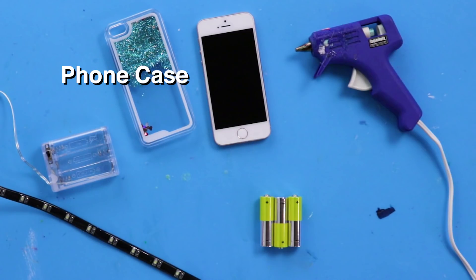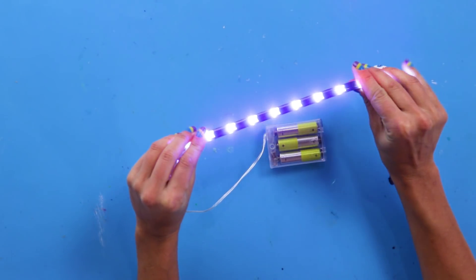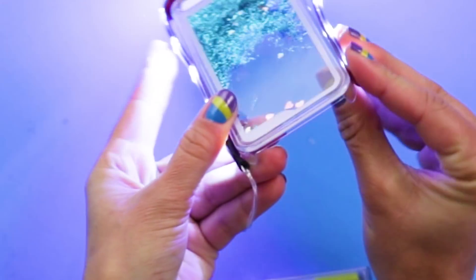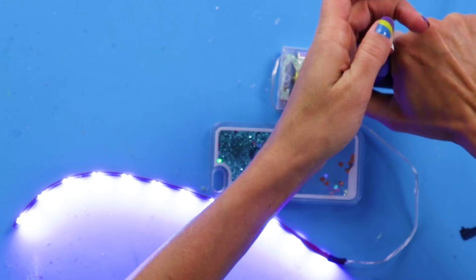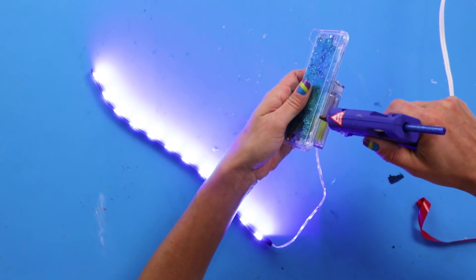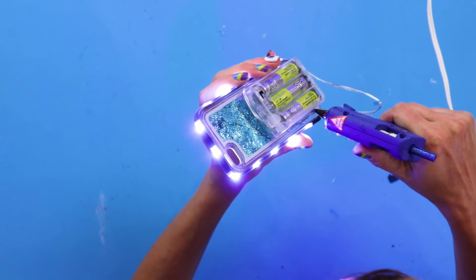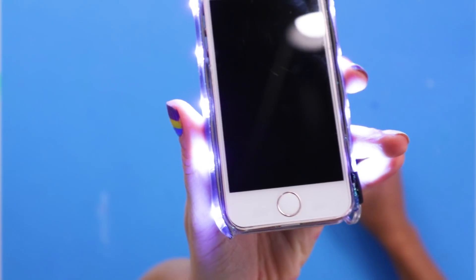For this DIY, you'll need a phone case, hot glue, and a string of LED lights. First, put batteries in your LED lights and make sure they work. Next, take your phone case and line up the LED lights. Now glue the battery pack to the back of the phone case. Peel off the backing of the LED strip and carefully line the sides of the case all the way around. Careful not to cover the USB or the headphone jack. Insert your phone and turn on the light.